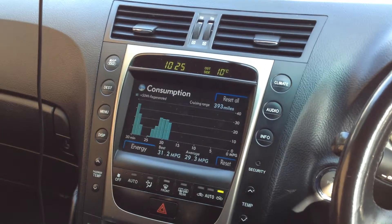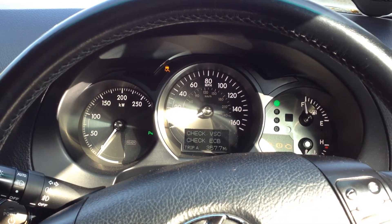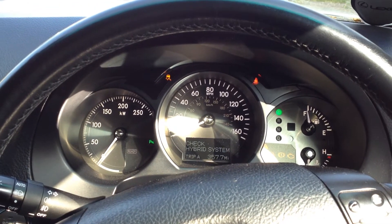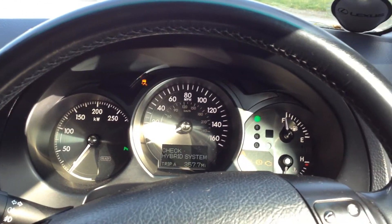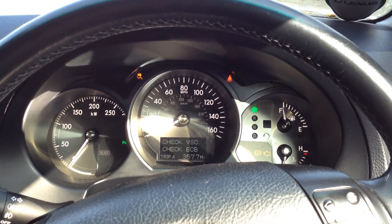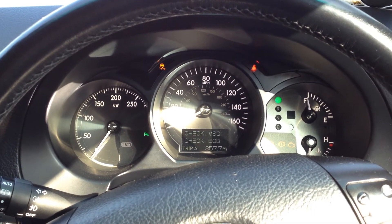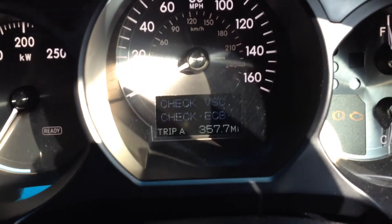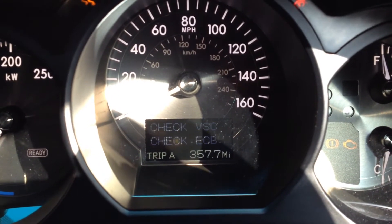Hello folks, just to show you - sitting here now in a Lexus GS 450h which was delivered to me yesterday. Beautiful car, lovely car. The chap that owns it is a really nice fella as well. He's got problems with the hybrid battery, and if you can see on there, what's coming up on the display: check hybrid system.